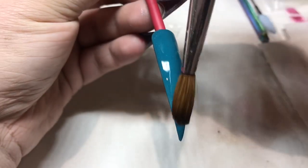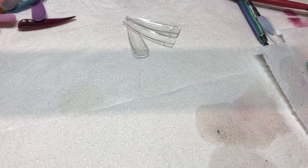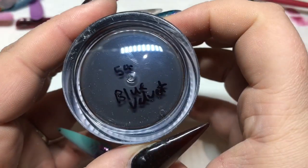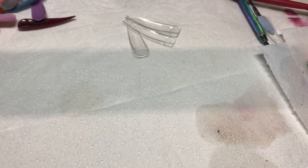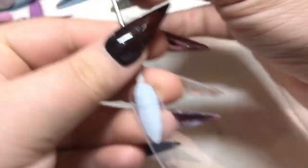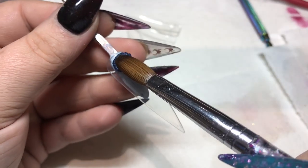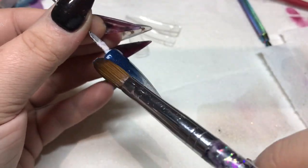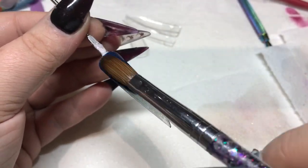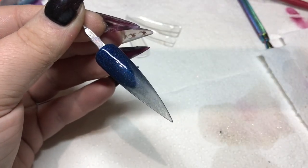My dog insists on falling asleep while I'm doing a voiceover and snoring right next to me — it's like he does it on purpose. This is Blue Velvet, which I also used in my video yesterday. I can't say any more lovely things about these colors, but as you can see it's just out of this world — blue shimmer beautifulness.